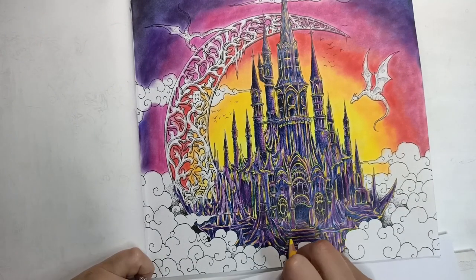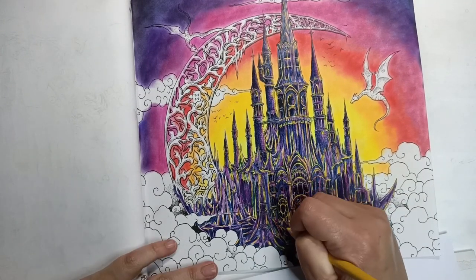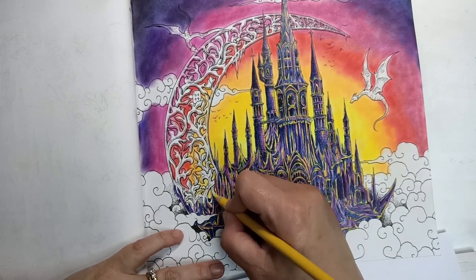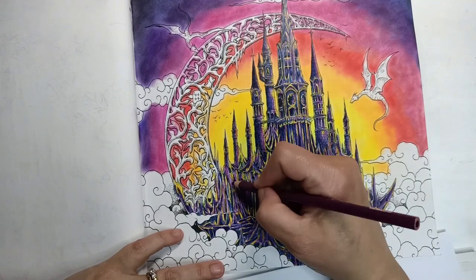By the time I'd gotten onto the yellow, the whole thing looked pretty crazy — really busy. But I've committed now, and I do like the palette, so that's the main thing.